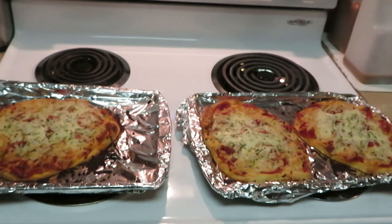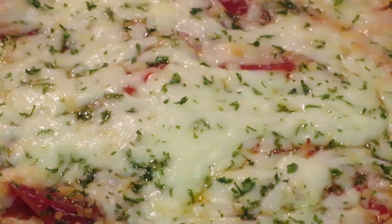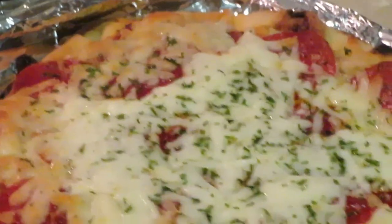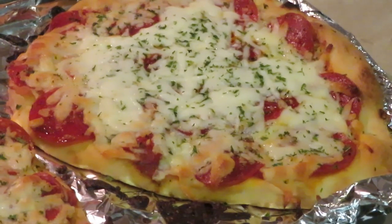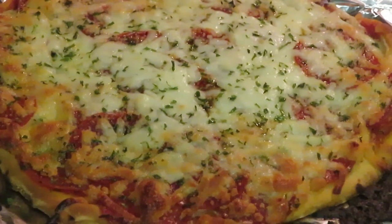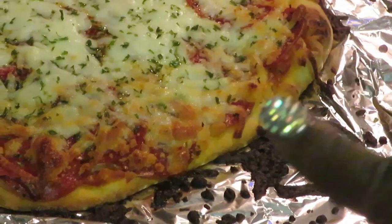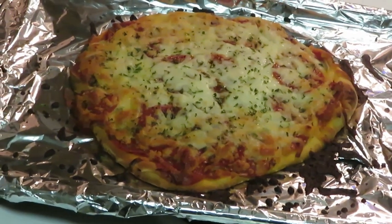I just took them out of the oven — let me bring y'all in to see them. They look so good! Oh, it smells so good. I made them in like five minutes and put them in the oven at 350 degrees for 10 minutes. If you want them a little extra brown like mine, put them in for about 15 minutes. Some cheese dripped a little on the side and got a little burnt, but my pizza is good — don't judge it!